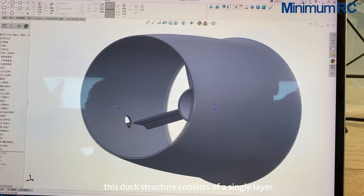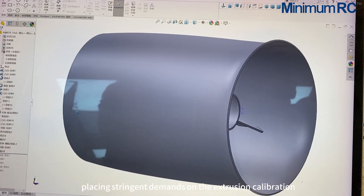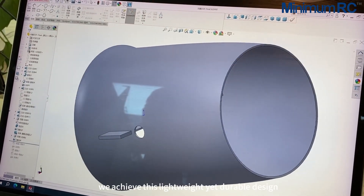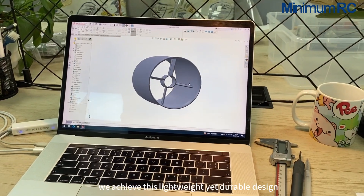This duct structure consists of a single layer, placing stringent demands on the extrusion calibration of the 3D printer. Fortunately, we achieved this lightweight yet durable design.